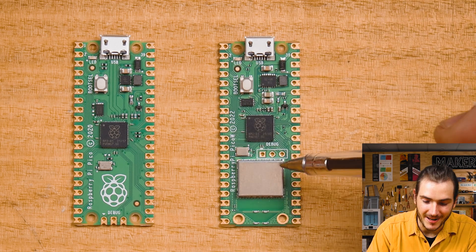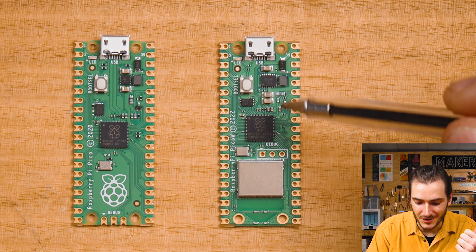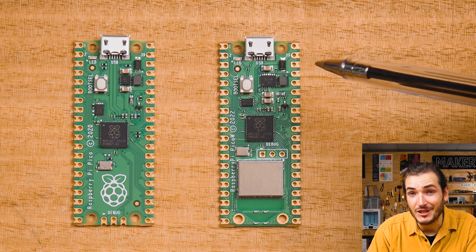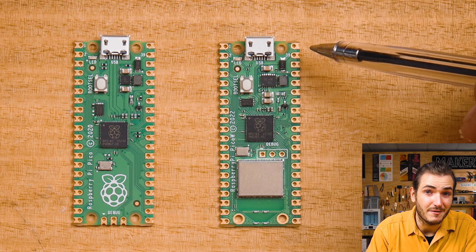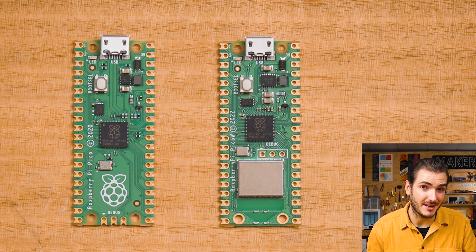There are a couple of other GPIO broken out on the Infineon wireless interface. GPIO 1 is used to toggle the power save mode for the switch mode power supply, and GPIO 2 senses whether VBUS is high or not — so it senses if we have USB power connected.